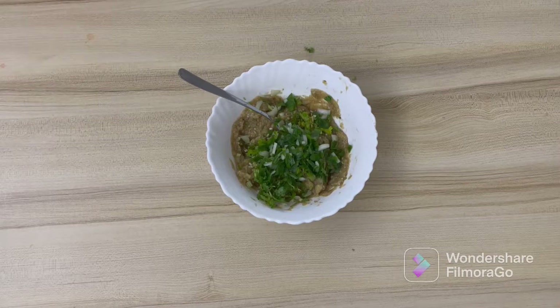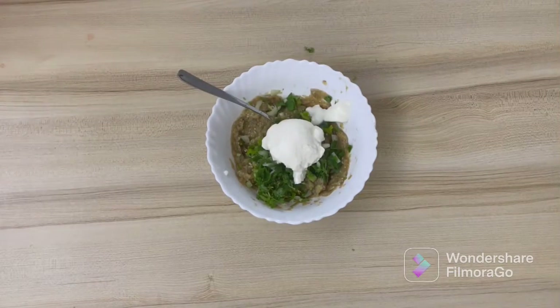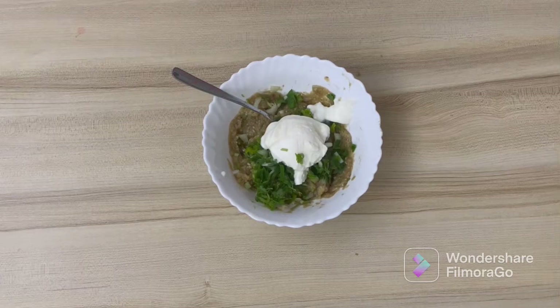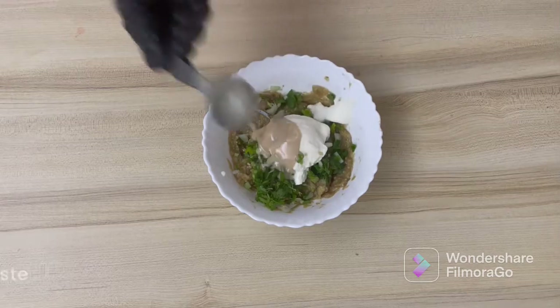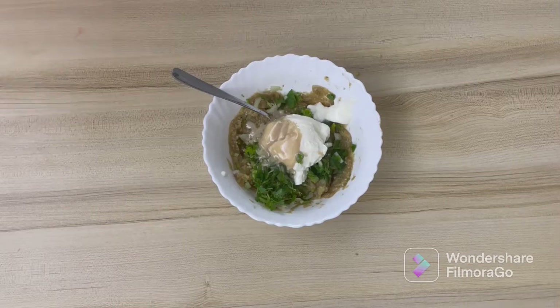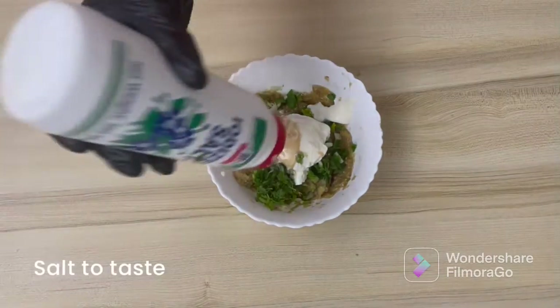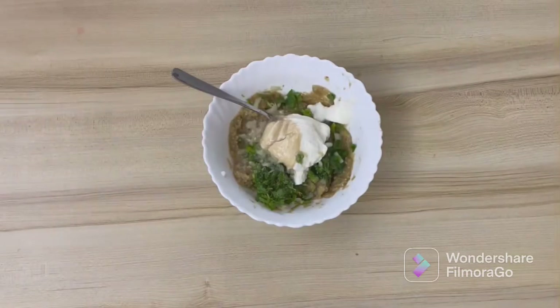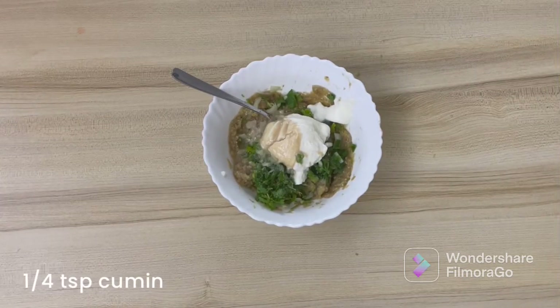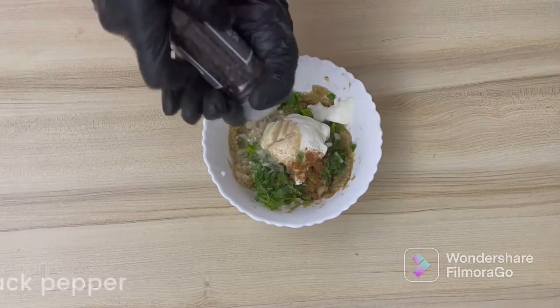To this we will also add yogurt — it is a thick yogurt, about one third cup. Then add a tablespoon of tahini paste, a tablespoon of lemon juice, salt to taste, one fourth teaspoon of cumin powder, and about two pinches of black pepper.